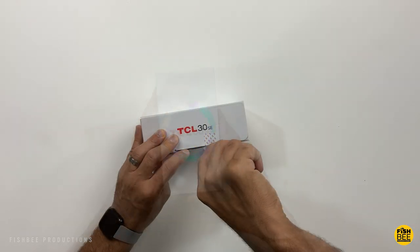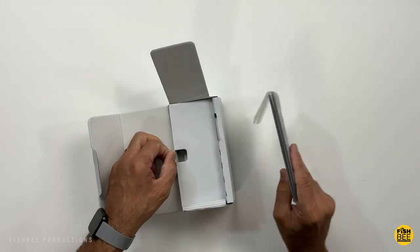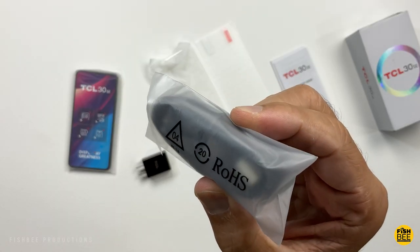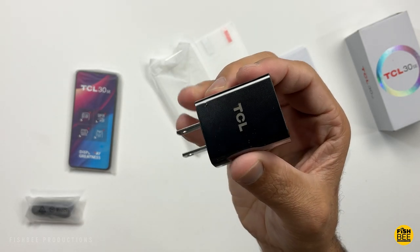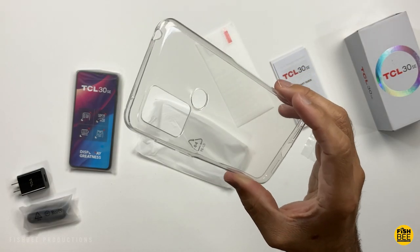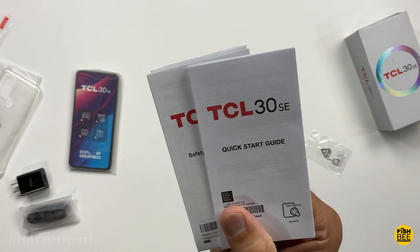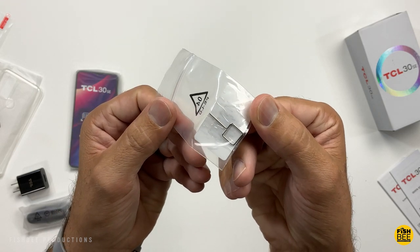It also comes in two different colors: Atlantic Blue, or the one shown here, Space Gray. It also has a fingerprint scanner on the back. Inside the box you're going to get a USB-C to USB-A charging cable, and a wall adapter is included. They also include a clear TPU case, which is always nice to see, plus a screen protector, quick start guide, safety and warranty information, SIM card, and micro SD card removal tool.